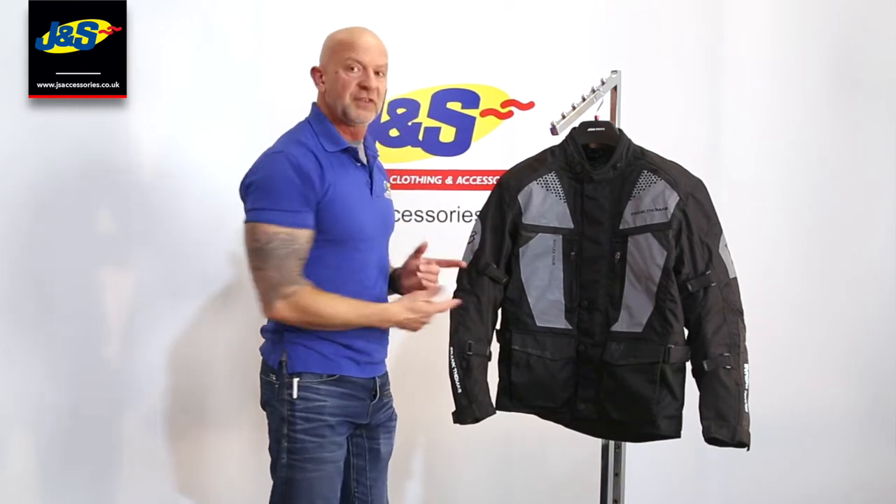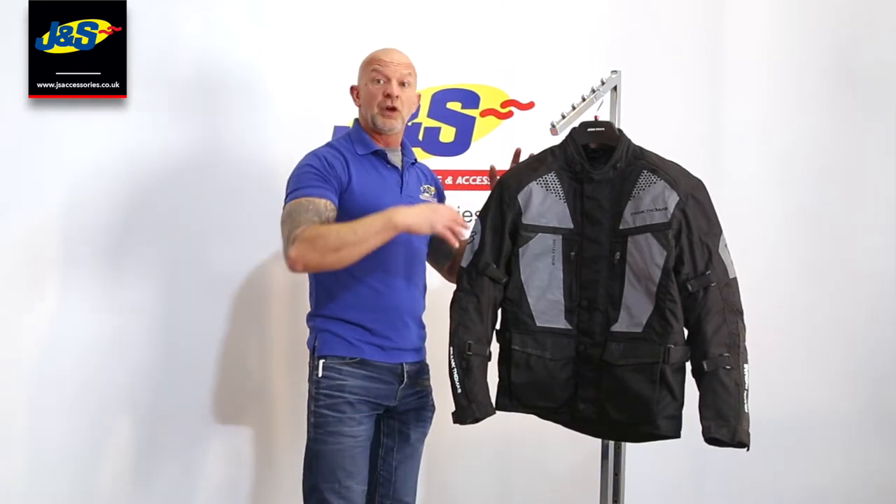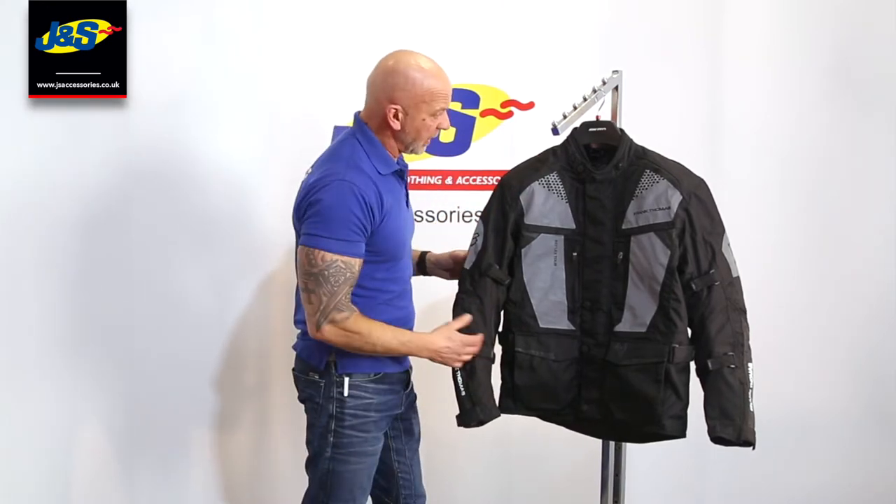So let me show you it in a bit more detail. Textile construction, 100% waterproof with a waterproof liner inside there.